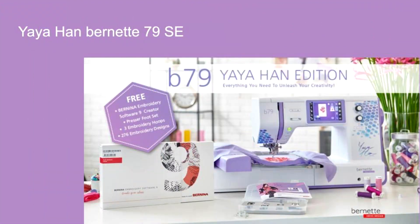Hi everybody, Randy at Cherryberry Quilts. I'm going to take some time now to talk to you about the new Bernina B79 Special Edition, Yaya Han edition.